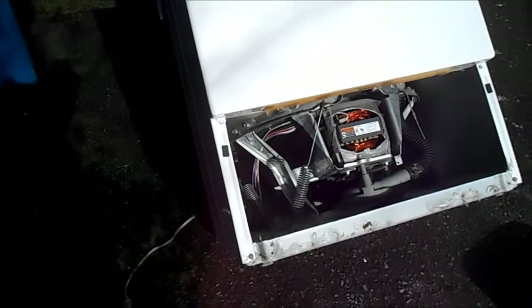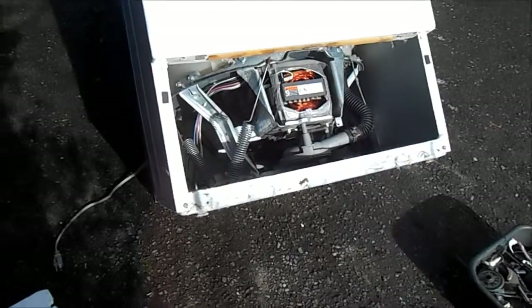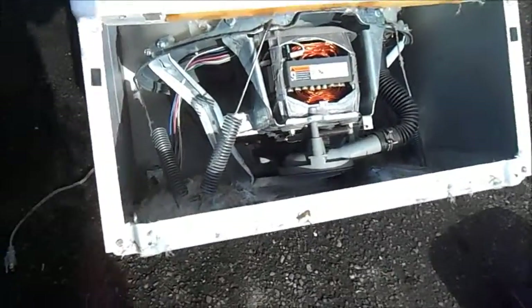This one is not too noisy, so what we're going to do is replace this water pump here.